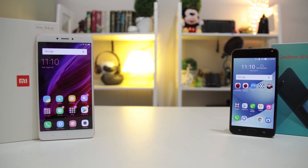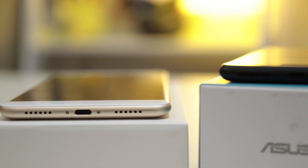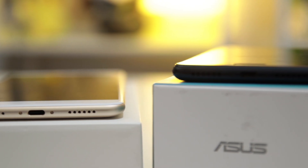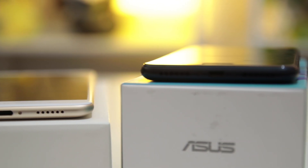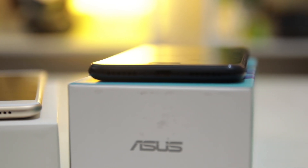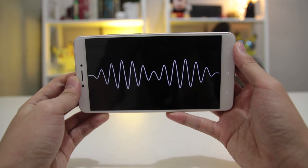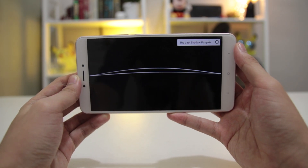In terms of sound, both phones sound relatively okay. The Zenfone 4 Max's speakers are located at the bottom half of the phone, which might be a problem if you need to talk to someone in the middle of a large crowd. The Mi Max 2 speakers, however, are pretty loud and you can hear the audio resonate through the phone, which means receiving calls in noisy places wouldn't be a problem.